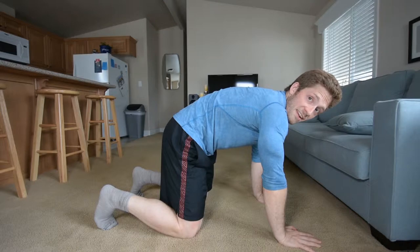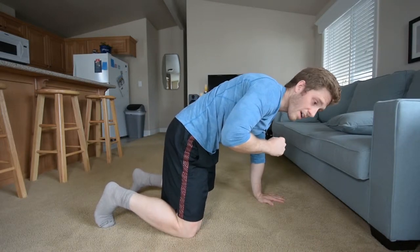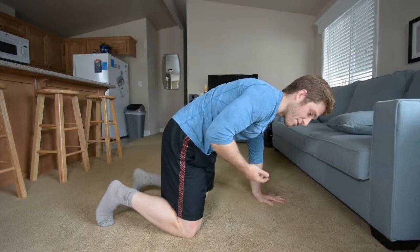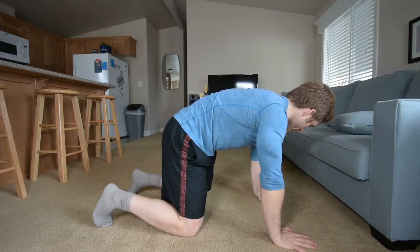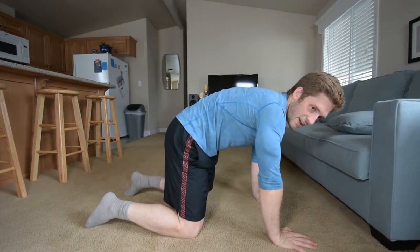So once you can do all that, the next progression is pick one hand up. This increases the intensity of the exercise, the load of the exercise. It also increases the twisting, the torquing that you have to deal with here. But ultimately it's an intensification.